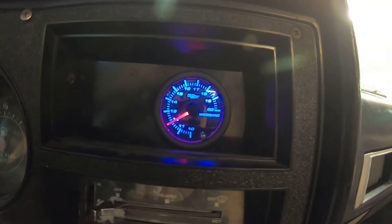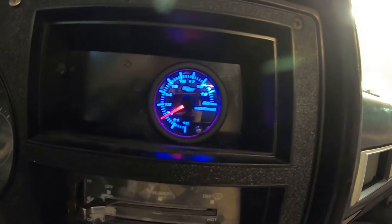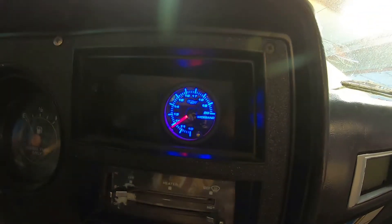Before, when this thing was idling it was reading 15.5 to 16.5-to-1 air-fuel ratio, but it smelled super rich. That's because those three misfiring cylinders were just pumping air into the exhaust without any fuel — making it read lean on the wideband. Now that it's fueling on all eight cylinders, look how rich we are — super rich.